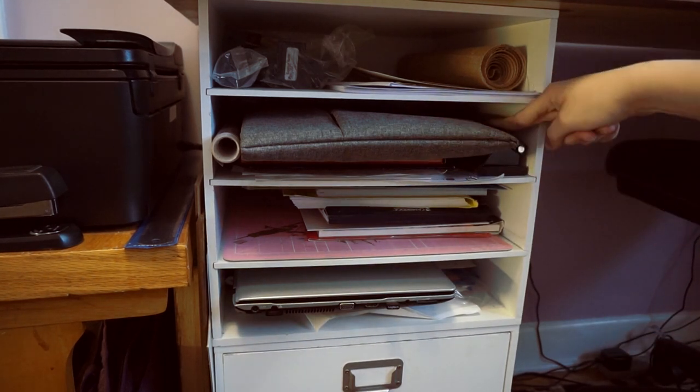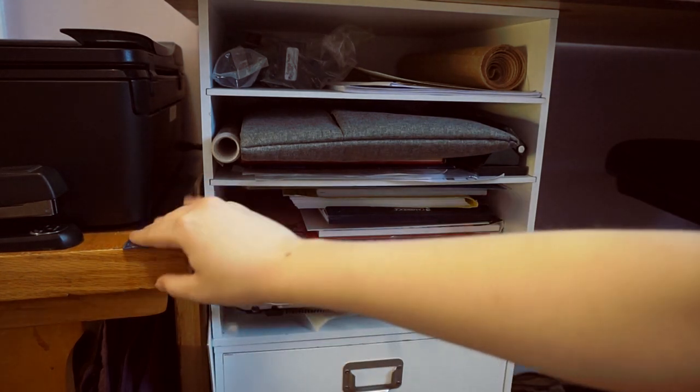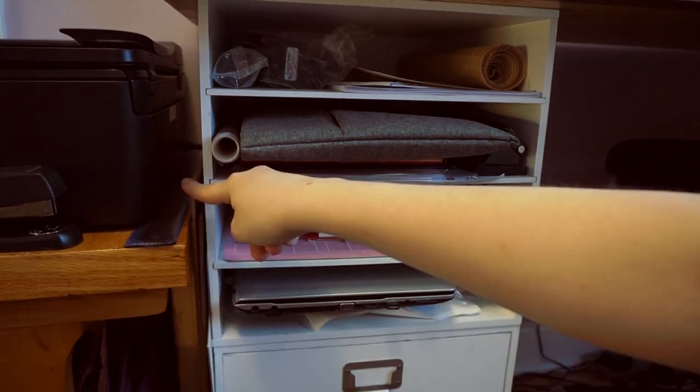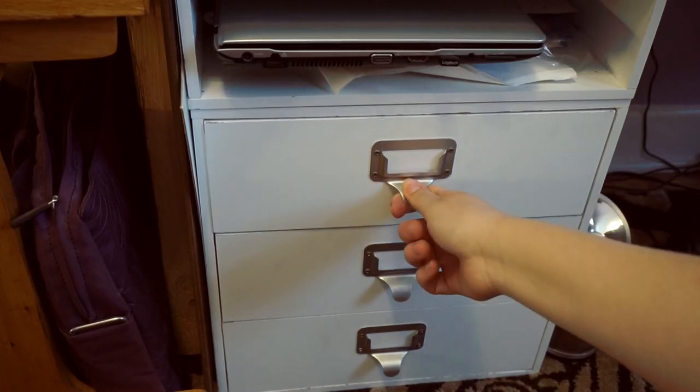A hole puncher is here. I think the line paper is actually down here. And between the printer and the desk I have this long ruler. I have a bunch of boards of wood that I sometimes use to put underneath things — some of it came packaged with a tablet, so I kept it because I thought they'd be useful.